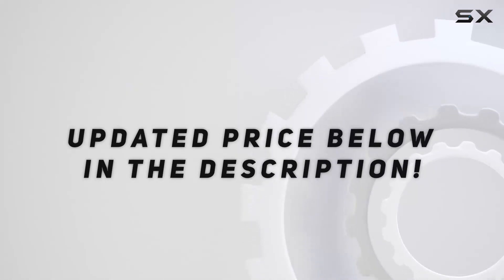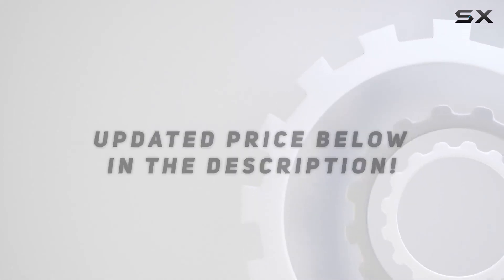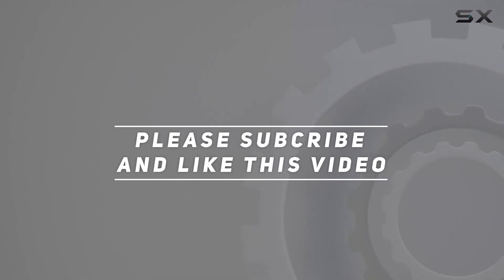Check out the video description for updated price. Thank you for watching this video. I'll see you next time.